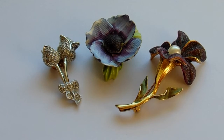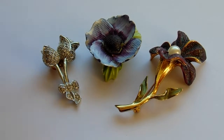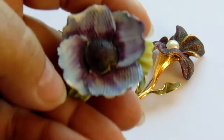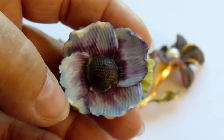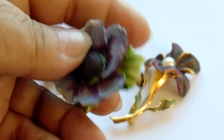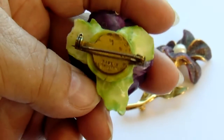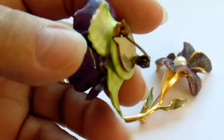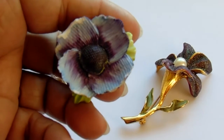Next we have a beautiful, kind of like a big lilac — a nice purple flower. And it does have a trademark, right down there. It's beautiful.